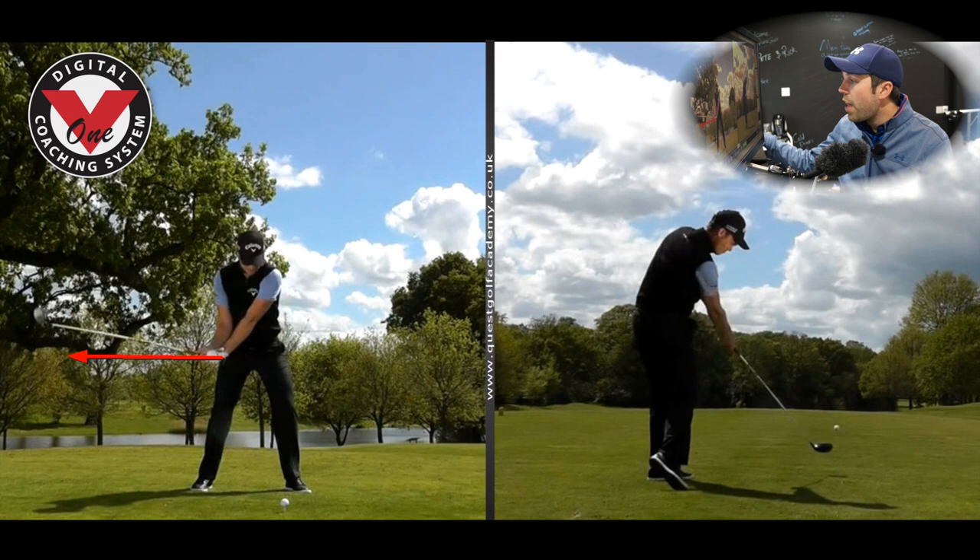As he comes through the shot, he's very, very neutral through the shot. I've got no real impact figures of what his path would be, but visually when I see it, it looks like it's maybe one or two degrees from the inside.